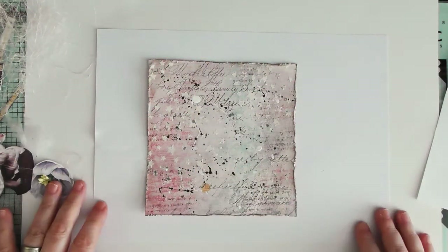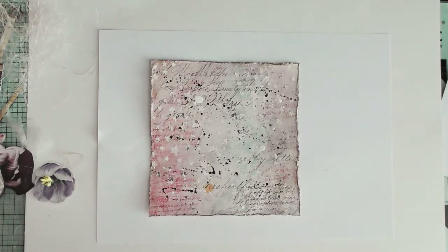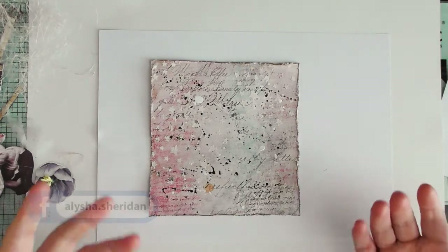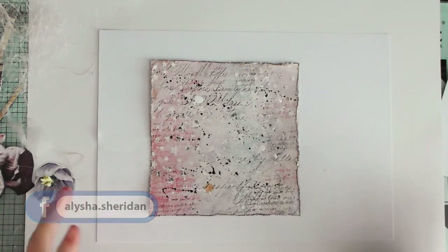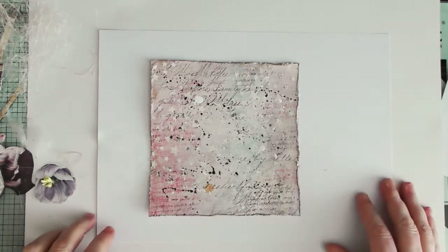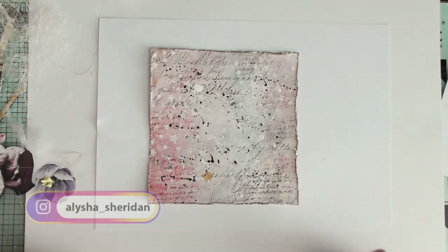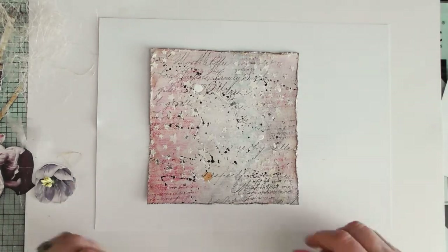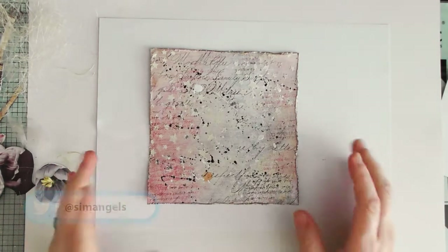Hi everyone, I'm just jumping on to put together a project that I've more or less prepared, so you're not watching lots of preparatory stuff. I will be doing that in the future where you can see the processes as I go along, but this is something I prepared over the weekend and I just want to put it together.